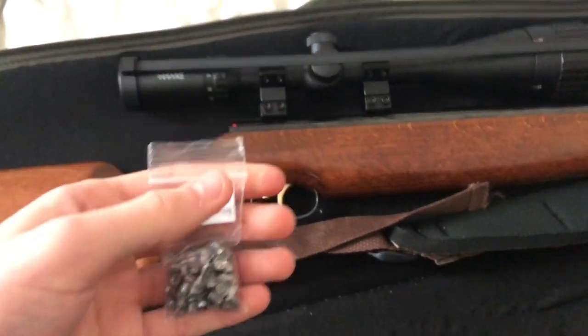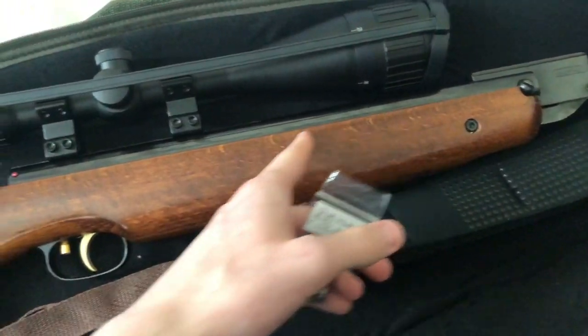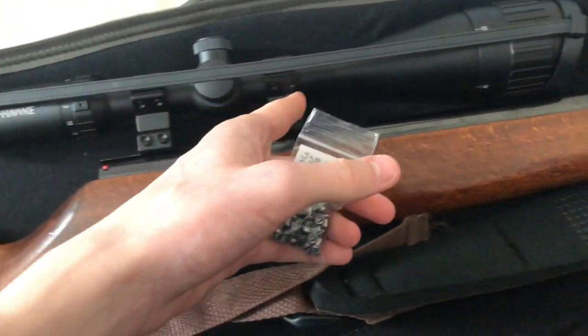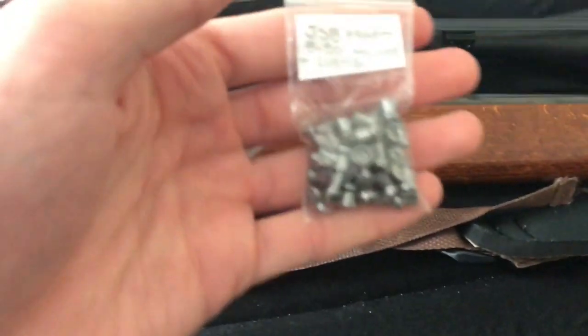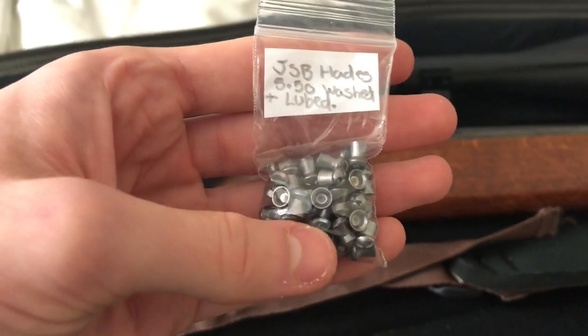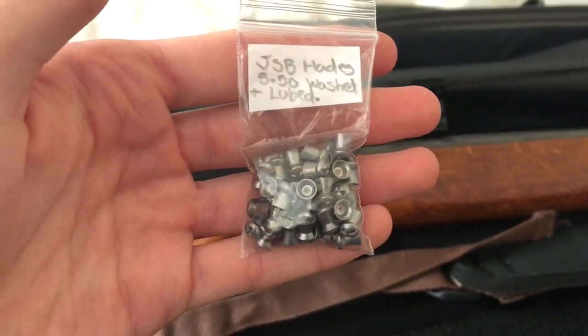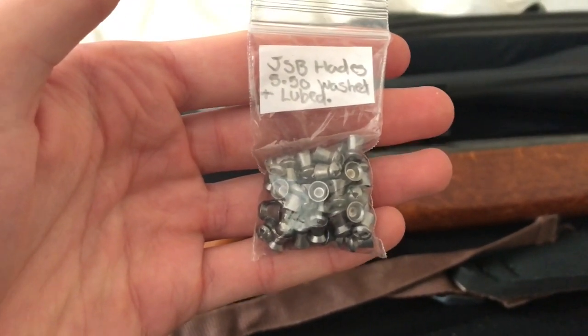Welcome back to another video. In today's video, I'm about to head off to the permission with my Weihrauch HW95 and my Hawk 4-16x50 scope. I got a tester of these JSP Hades pellets I bought for about £4 off eBay for 50 of them. They are the 5.50 head size, .22 calibre obviously, and they weigh 15.89 grains.